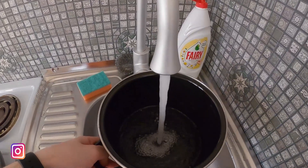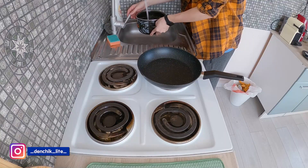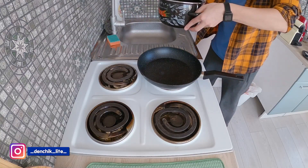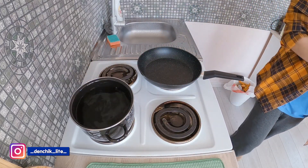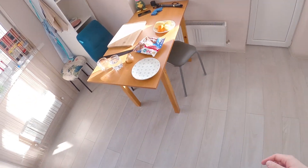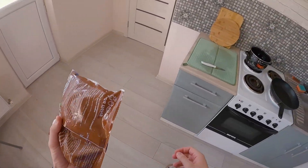First of all, we need a big pot and water. I think it's okay and we need a gas. Next step — our mushrooms.